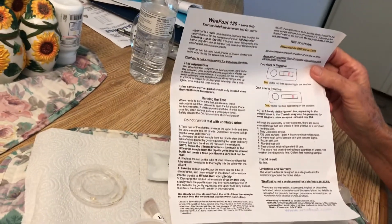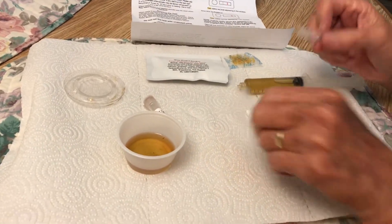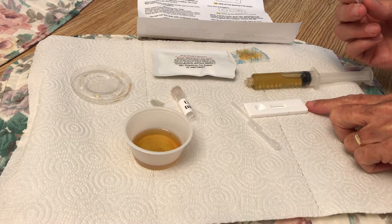I think they make it in New Zealand; I got it from Colorado. This is what comes in it: you have two pipettes, you have a urine dilutant, and you have the little test well.